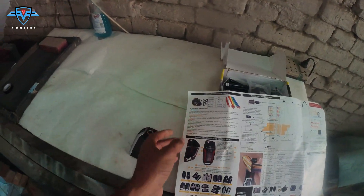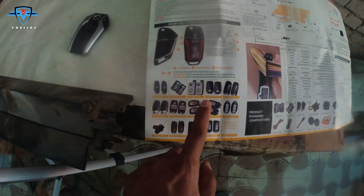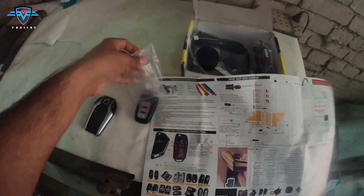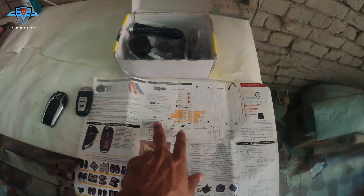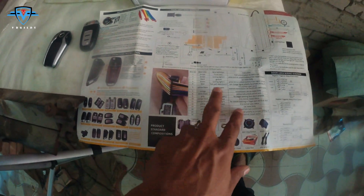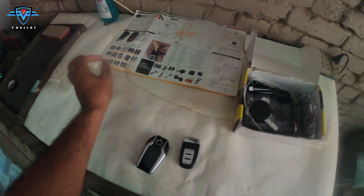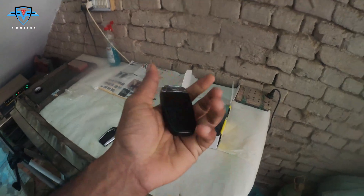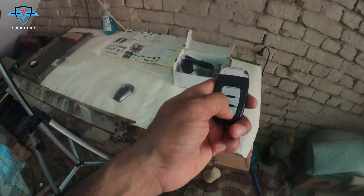Turning the manual over, here is the wiring diagram for the push start/stop button, the different types of keys they provide, and the main module connections showing which wire goes where. Next, I got this Audi-style key. It is still better than my original car key — it has an unlock button, a lock button, and a locate-your-car button.